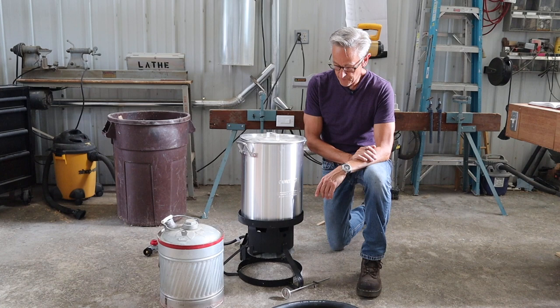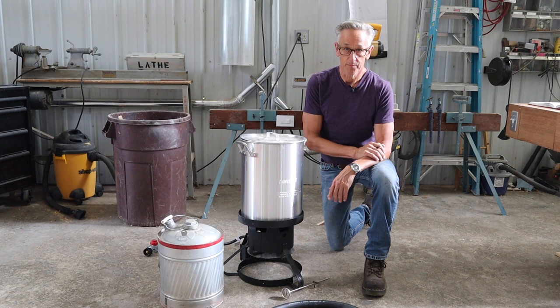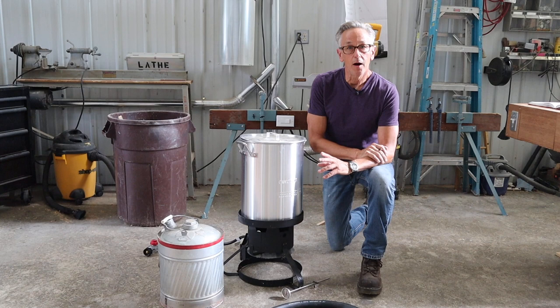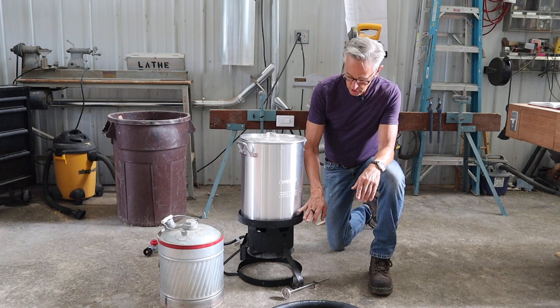What I'm going to use for my heat source is a turkey fryer. Turkey fryers are fueled by propane, so there is an open flame, and when there's an open flame, there's potential for fire. If that is something you're uncomfortable with, something that will work in place of that is a wallpaper steamer. You can pick those up at almost any discount store or home center. But I'm going to use this turkey fryer.